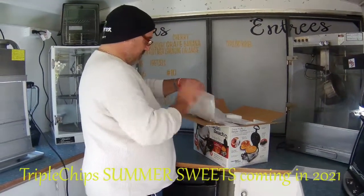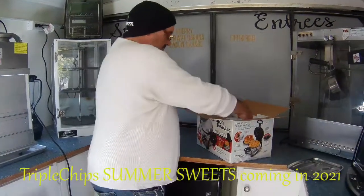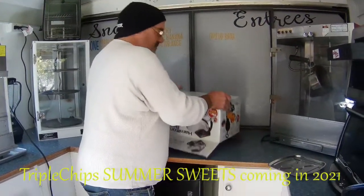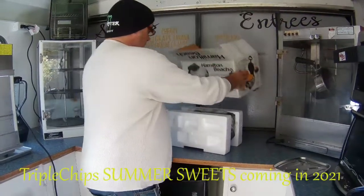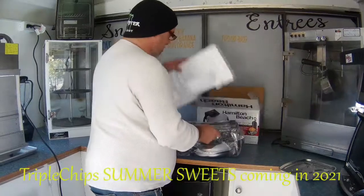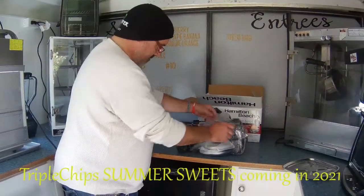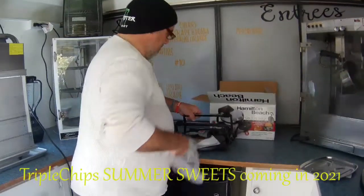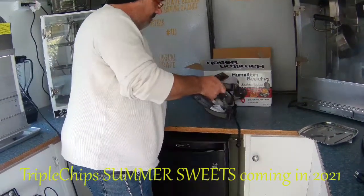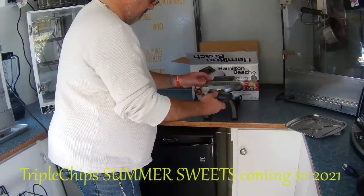We've got some sort of tray here. So we're simply looking at the bottom of it — get the cord out of there. It simply sits like that, and you open it up.